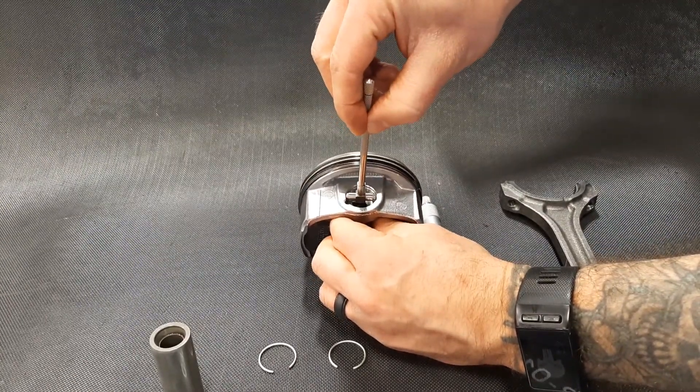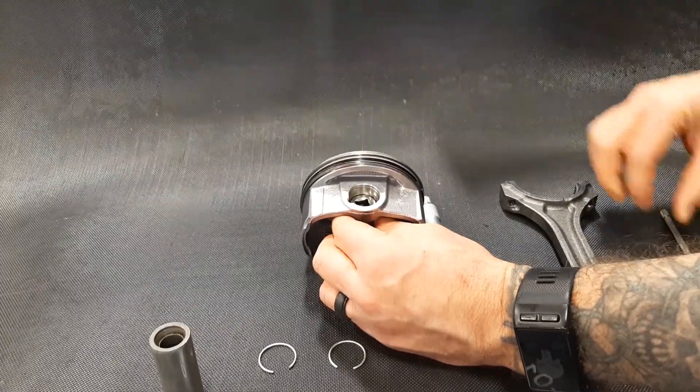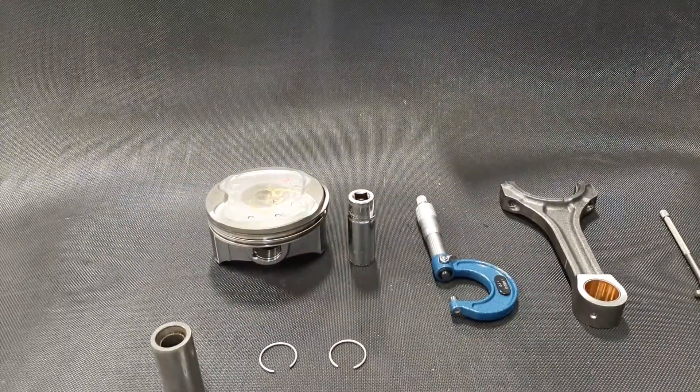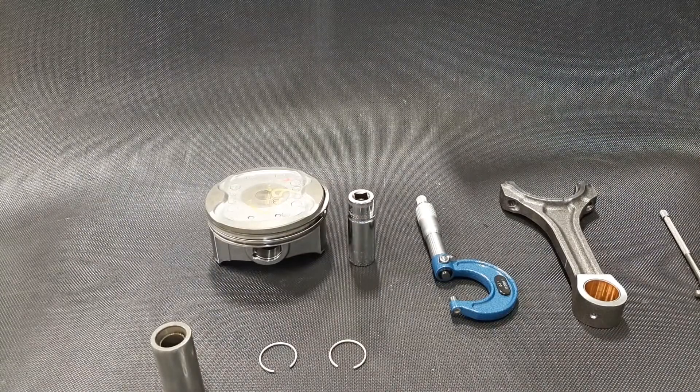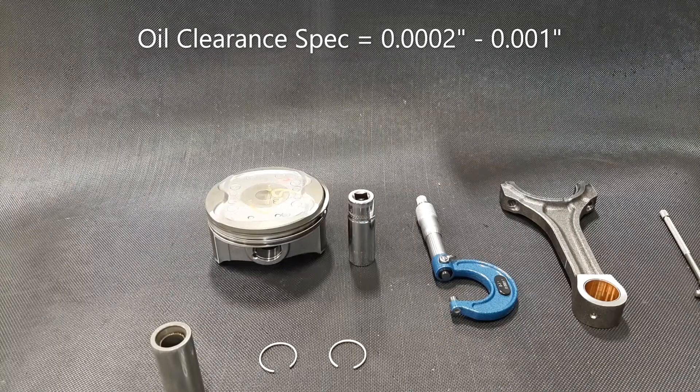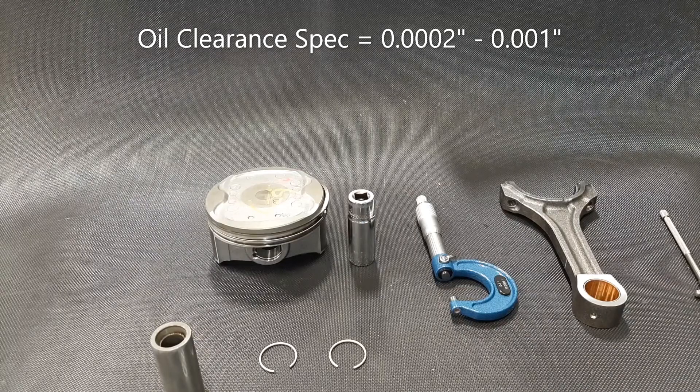Our spec for oil clearance on our rod is very, very tight. We're going from 0.0002" to 0.001", so we don't have a lot of room to move.